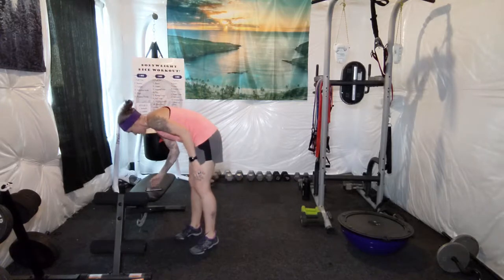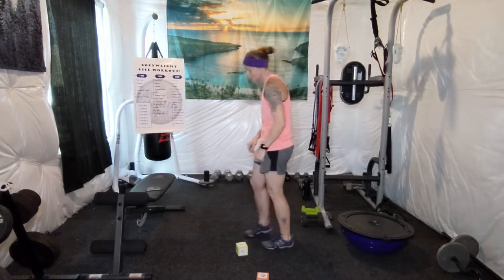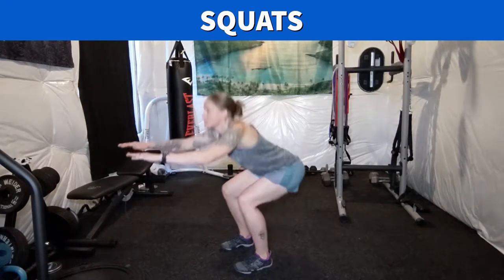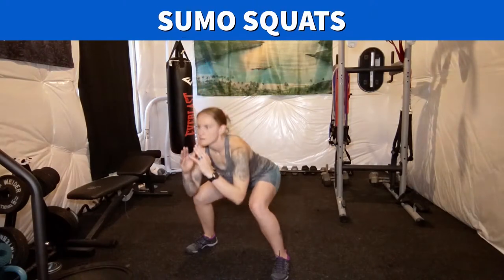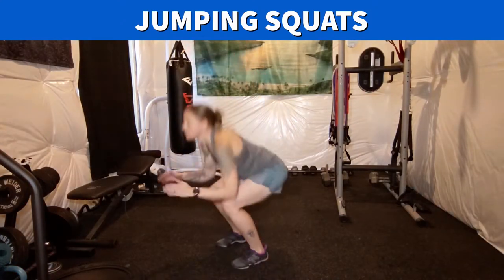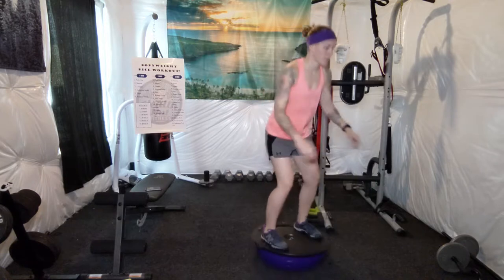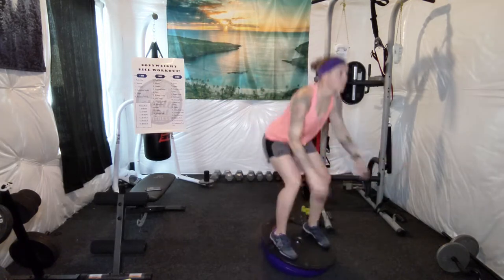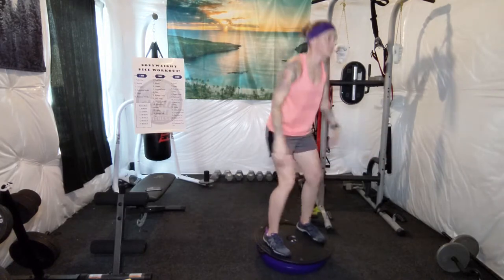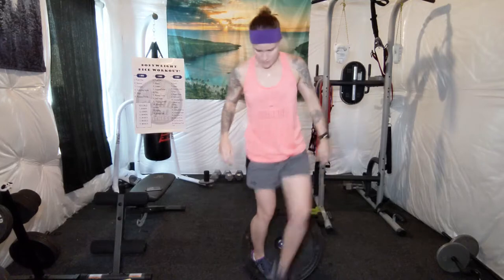Let's see what the next one is. 15 squats — after lunges, should be fun. [Counts 1 through 15.]